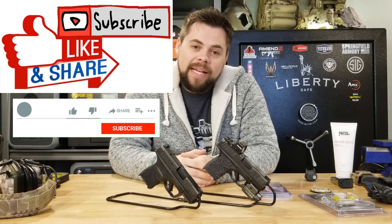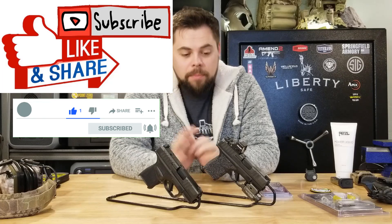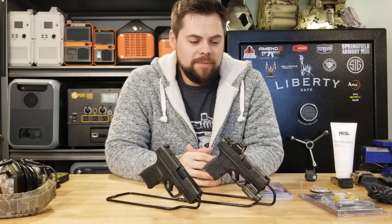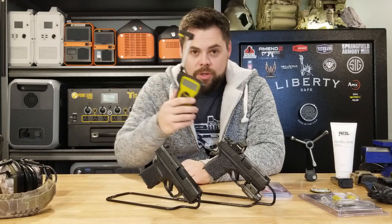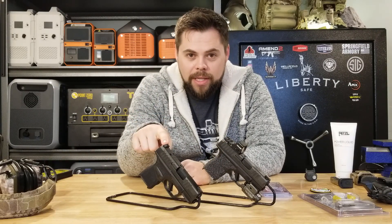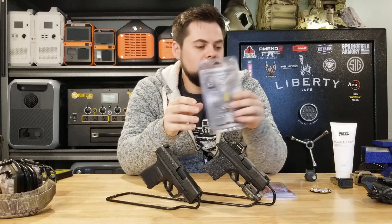Hey everyone, so in this video we're going to be taking a look at the Springfield Hellcat. This is my everyday carry gun. I absolutely love it, but there are some upgrades that I highly recommend you look at if you're interested in carrying one of these every day or just having and shooting for fun. I'm going to go into a little bit of reviewing of these four upgrades that I highly recommend, and then we're going to do some trigger weight testing between an original Hellcat and an upgraded Hellcat using the Powder River Precision Trigger Kit.